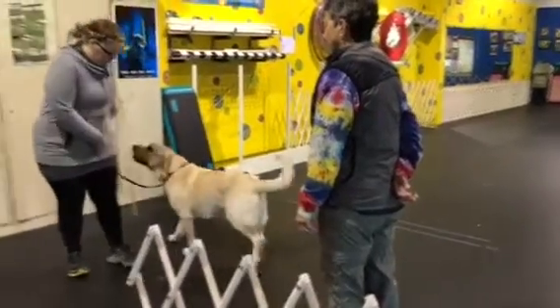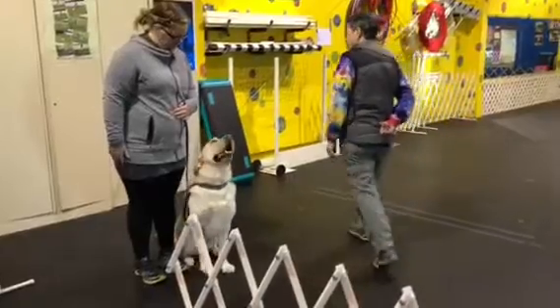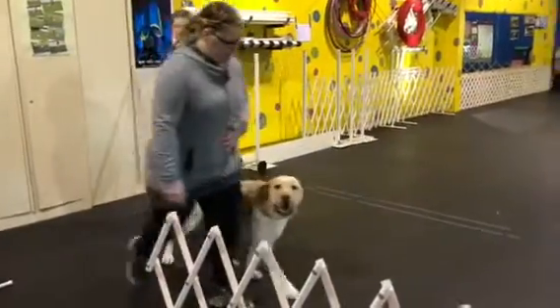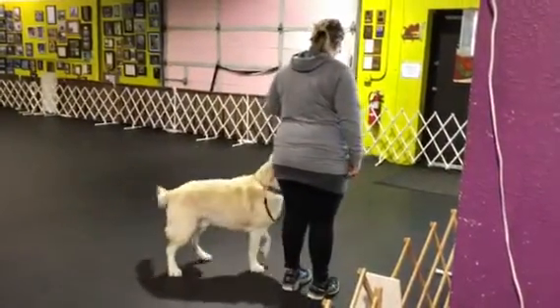Right here, here, here. Oh my gosh. Ready? Ready. Forward. Halt. Don't step into your dog. Oh my gosh.